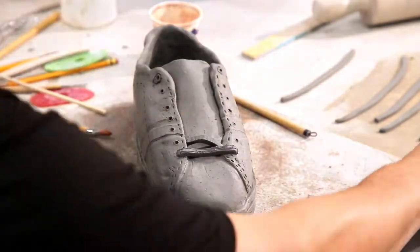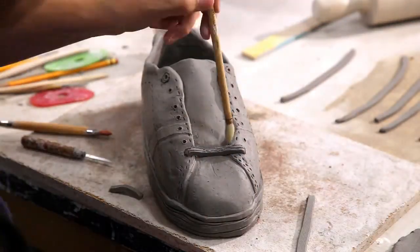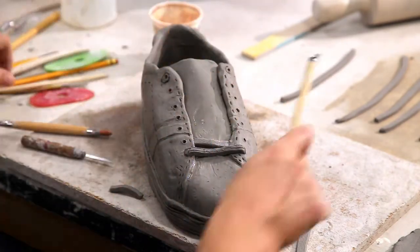This is a very tedious project. It just takes time — you've got to measure, figure it out, try to mimic what's going on with the shoelace. There's no quick way to do it. It's a piece at a time, layer by layer.